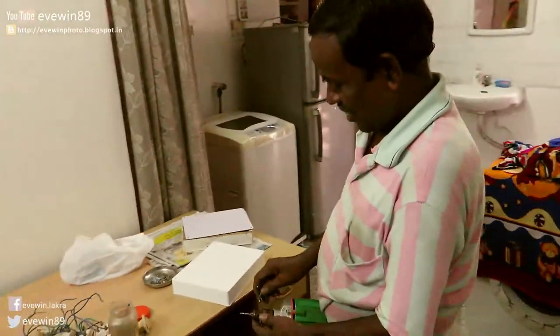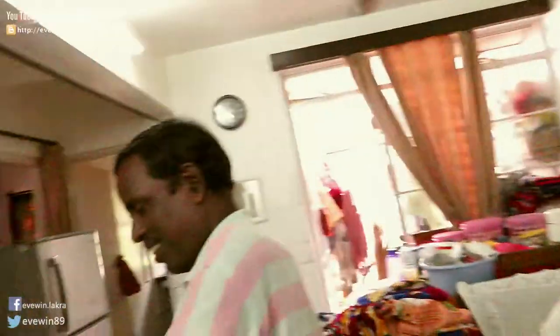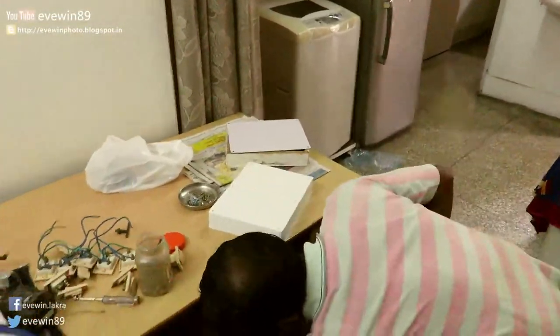We are going to test it — we will never remove the paint from the building. Time to drill. I forgot to put the connection there.